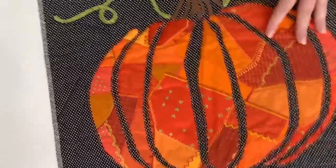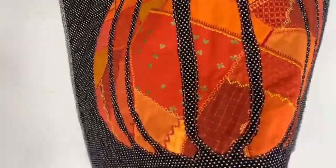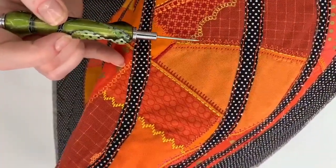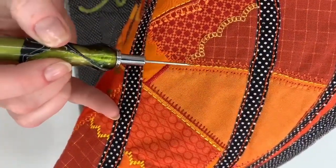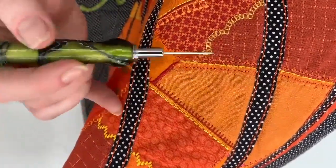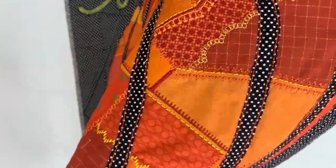And then lastly in the decorative stitch stacking examples — this is a pumpkin I made. I used stitch stacking here with three different stitches to get this overall stitch: blanket stitches on either side, a triple stitch in the middle, and an X stitch in the center. I used these in the same color except for the triple stitch, so it kind of looks like one bigger stitch, even though they're actually three different stitches.